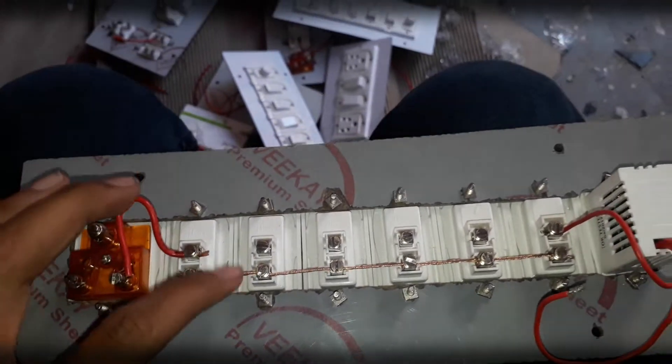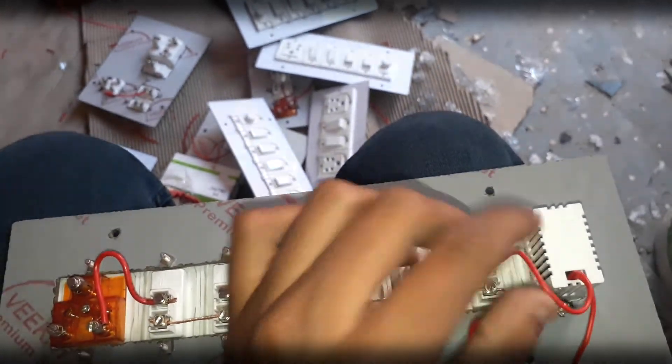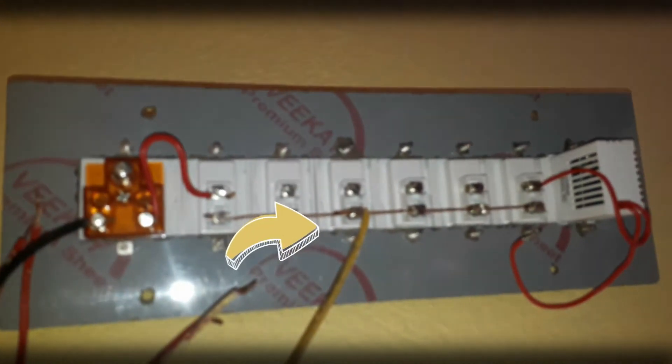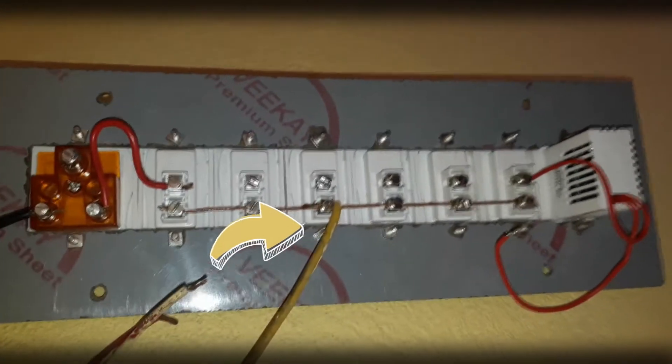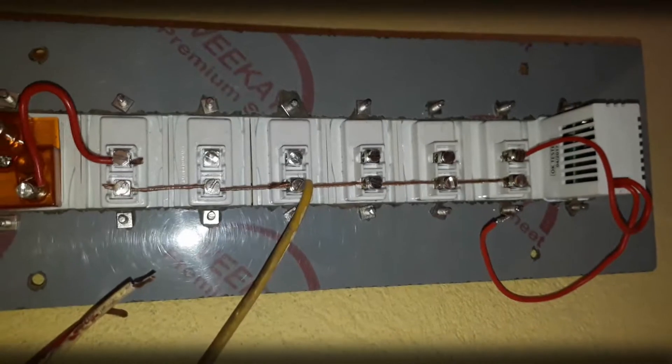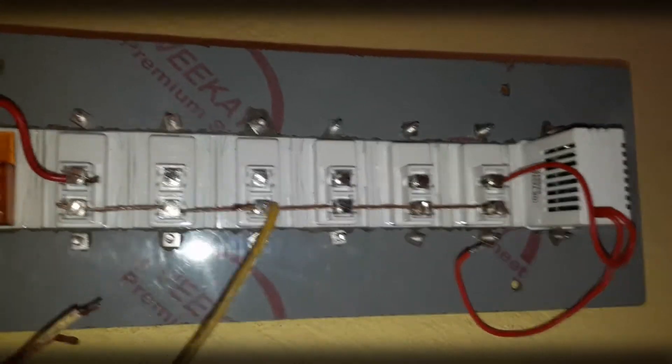This is a switchboard with six switches — earlier it was a four-switch board but the connections are the same. Here you can see the yellow wire, which is the phase, and it is given to one of the phase-in terminals of the switches and will act as phase for all the switches. The black wire will act as neutral.